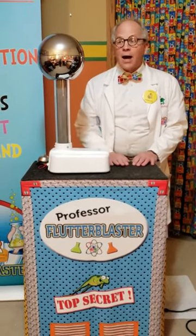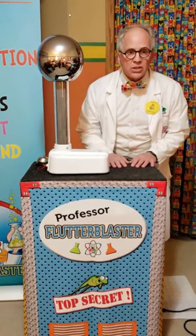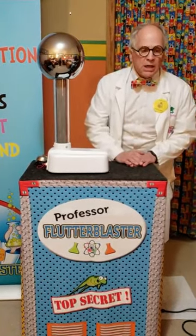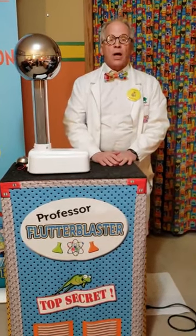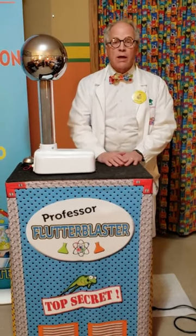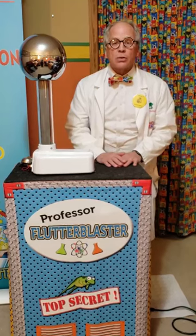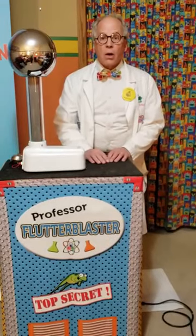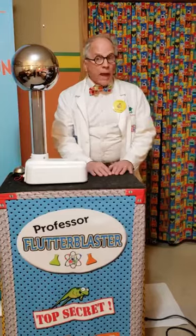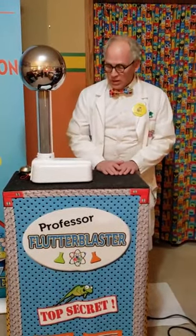Well hello friends. Today I was going to do some experiments about static electricity, and you know what reminded me of it? I saw my granddaughter jumping on the trampoline outside — her hair was sticking straight up. Yeah, it was really interesting. You can see that her hair is sticking straight up. So that was static electricity on her hair, and I thought I would show you static electricity.